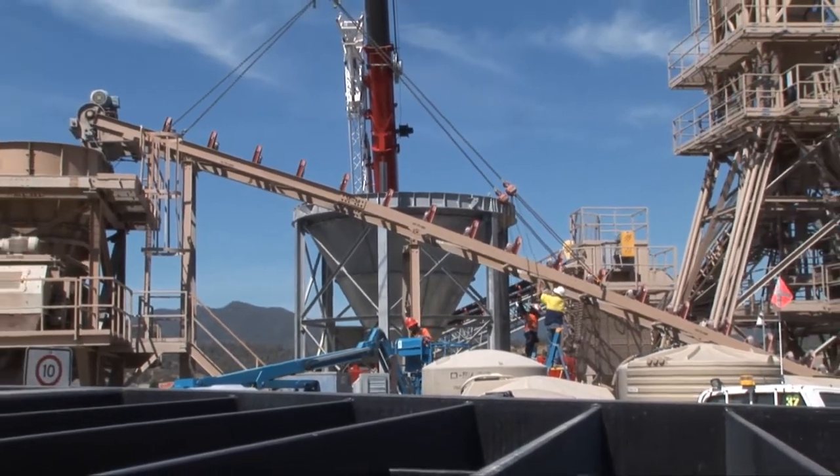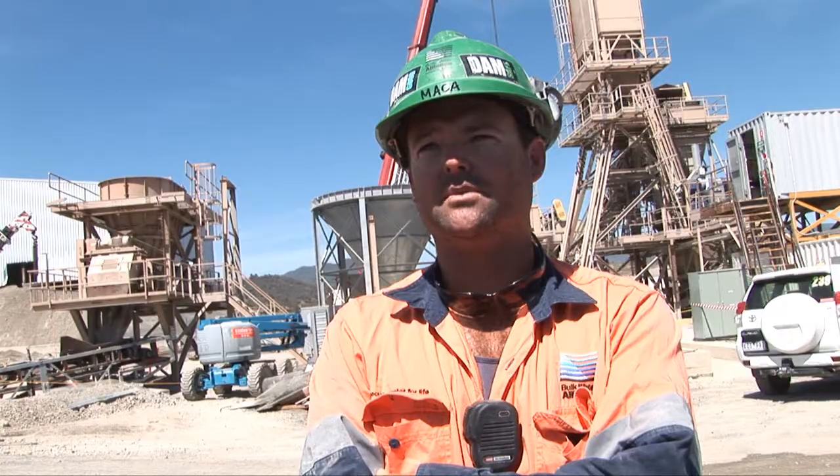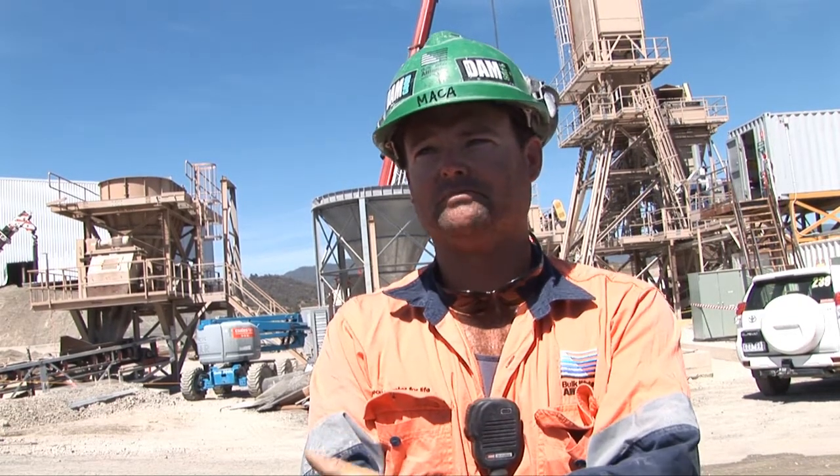We're in the final phase of the batch plant demob. The last time I spoke to you we had started the first section of it — while the dam was still being built they still ran on the one we weren't using. Now that the dam's come to completion we're into the second stage of the demob, pulling the whole plant down. That includes the second batch plant, all the incline belts, all the delivery belts, incline belts from all the stockpiles — and the sand shed will come down later on. We've got to get the batch plants packed up and ready to go, shipped out and ready to go on to the next job.